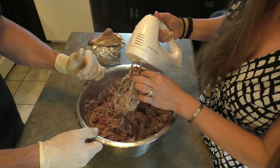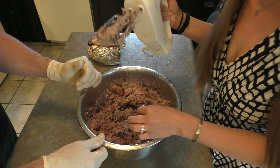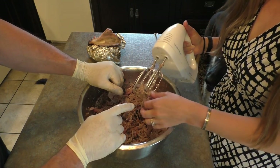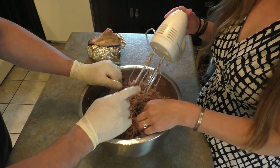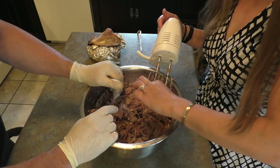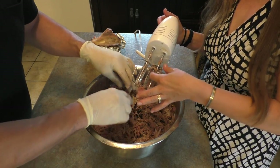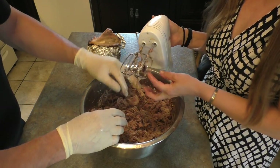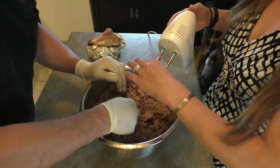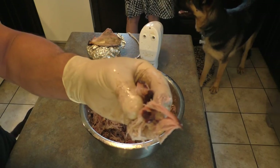Perfect! Look at that — that worked great! So there it is, there's your pulled pork ready to go, ready for the sandwiches. Probably slightly overcooked, but it looks great. Let's put together a sandwich and see how it tastes. You're going to have to trust me, folks — this stuff tastes wicked awesome.